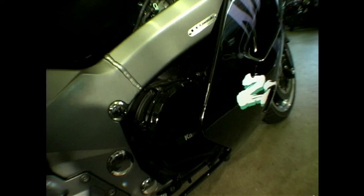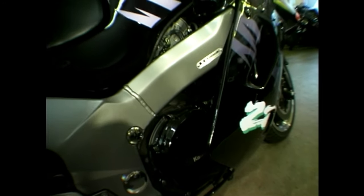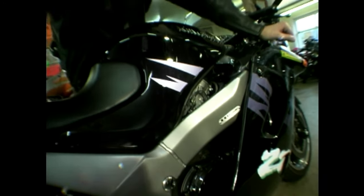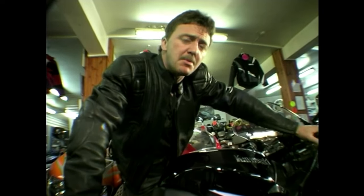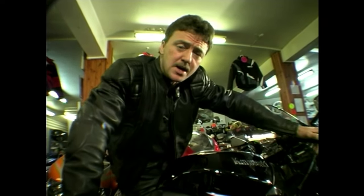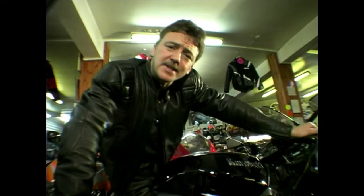The ZZR doesn't quite reach 200 miles per hour, but if you can manage to attain around 175 miles per hour, you're not going to be worried about anything coming past you. Underneath this ballistic-looking fairing, there's a 1052cc inline liquid-cooled four-cylinder engine with a double overhead cam and 16 valves, capable of producing around 123 brake horsepower. The gearbox is six-speed, but really I think it should be a three-speed: fast, very fast, and 'good morning, judge.'